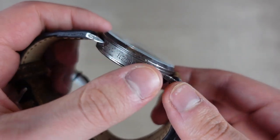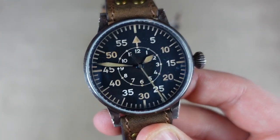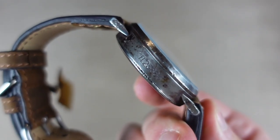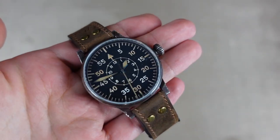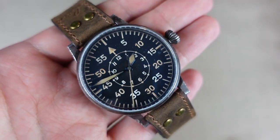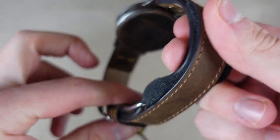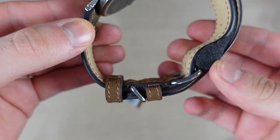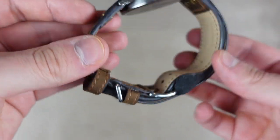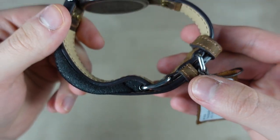These models are handmade — or hand-worn, I'm not sure how you'd describe it — but every single piece is unique and they all look a little bit different, which I think is very cool. The strap also has a vintage worn look to it, which is a nice touch.